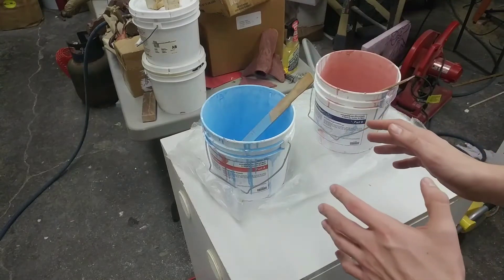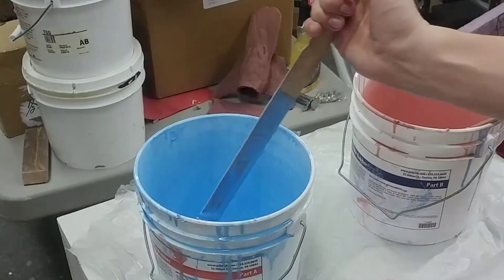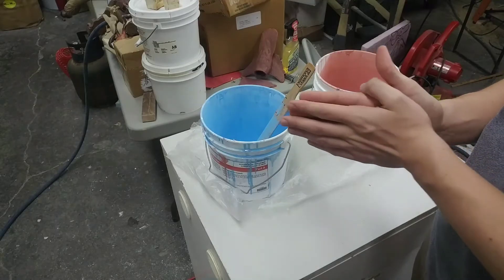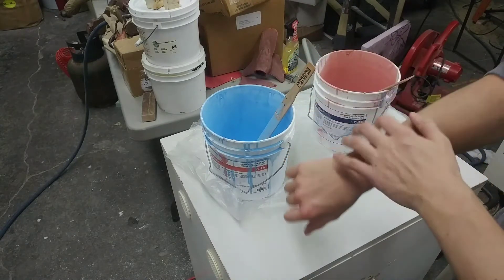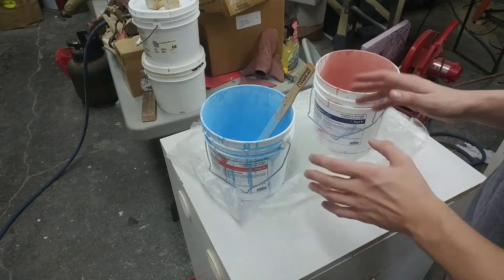Welcome back to my channel. Today's a really simple tip, but a lot of people don't do this. I know someone who would mix rubber and molding supplies by hand so much that she has elbow problems and health issues with her arm just from all the mixing, because no one ever taught her that you can do it in a much easier way.